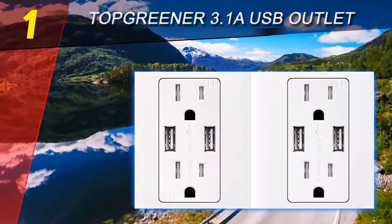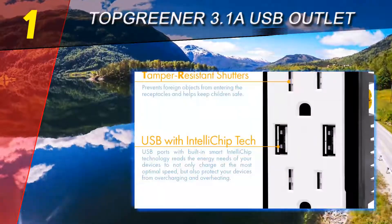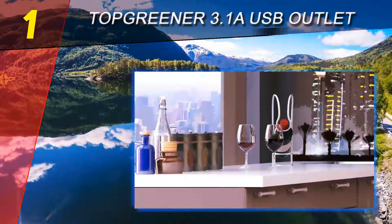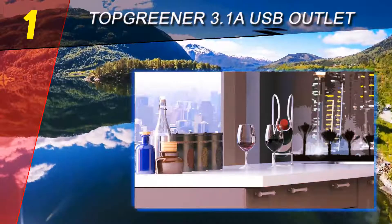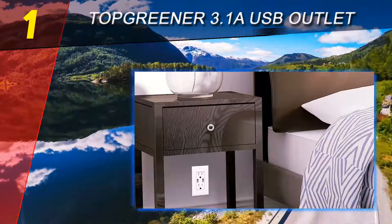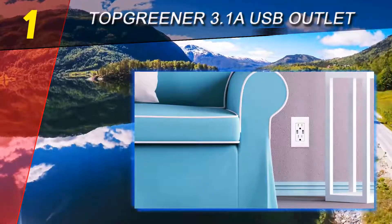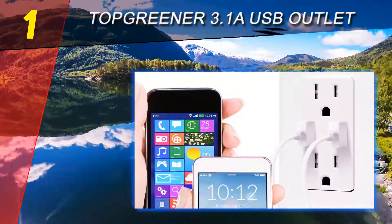Coming in at number 1 on our list: the TOPGREENER 3.1A USB Outlet. If you're looking for a multifunctional electrical multi outlet that contains both quality and an affordable price, this one should be it. This product is the smart solution for those in need of a super fast USB charging station, with an intelligent design that allows up to four devices to connect.